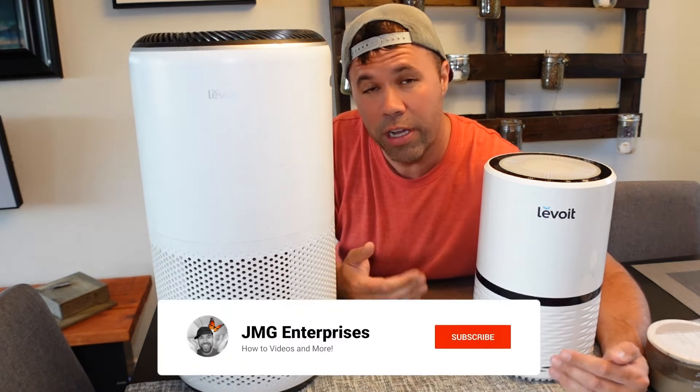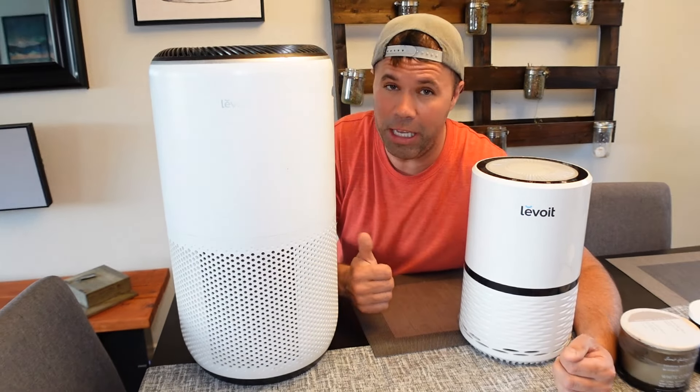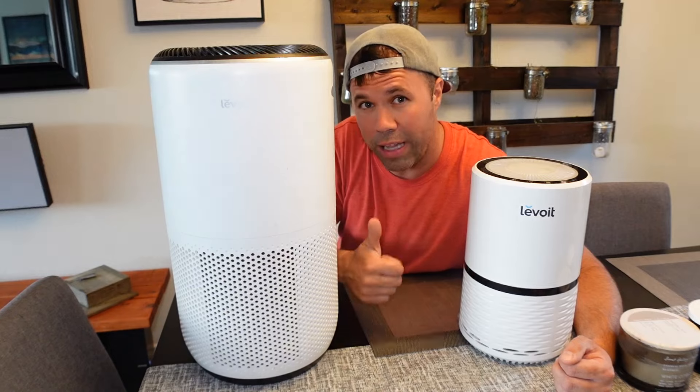So I'm going to show you how to take out the air filters, and then what I do to simply clean them pretty quickly. I do this about every 10 days or so to keep your air purifiers working like new.